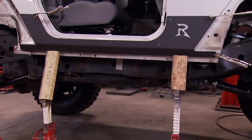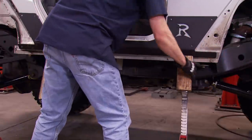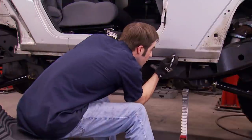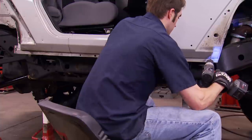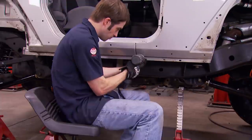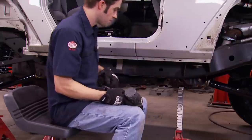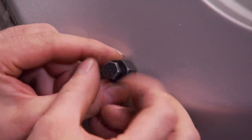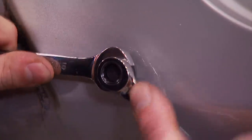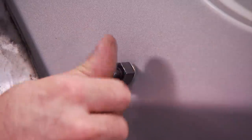After mocking up the rocker protection and locking it in place where we want it, we can mark the holes that need to be drilled. The holes that are accessible on the backside of the sheet metal will get a through bolt — a nut and bolt. The ones on the backside of the tub are going to get a bolt and a threaded insert into the body. The inserts and the special tool needed both come in the kit. It's basically a threaded rivet, and by tightening the bolt down, it causes the insert to clamp down around the surrounding sheet metal, leaving a nice new bolt hole.